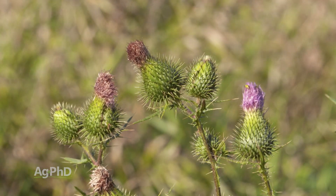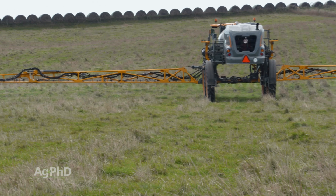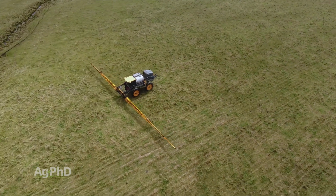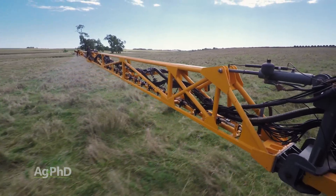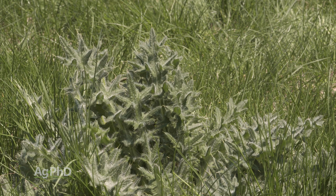Part of the reason we're talking about this today is you're going to have better control if you spray before the first hard frost of the fall. If you wait and spray after the frost, yes you'll still get some control, but it's not going to be as good — you're going to see more plants out there next spring.